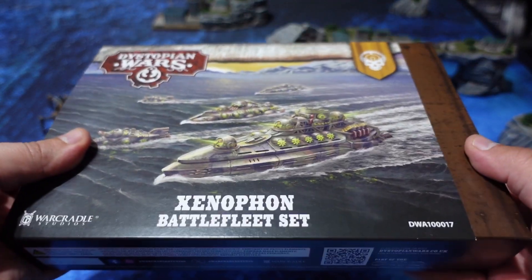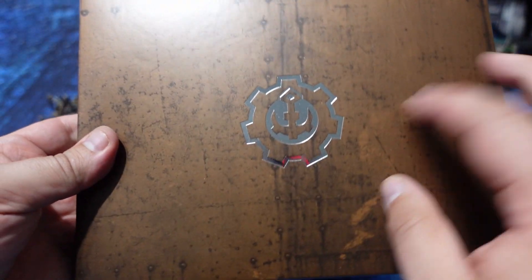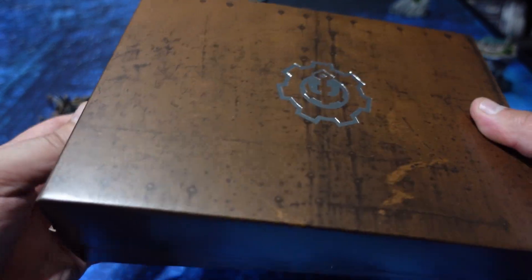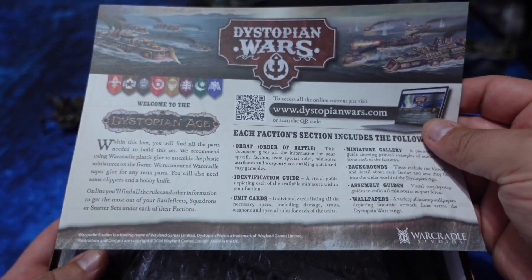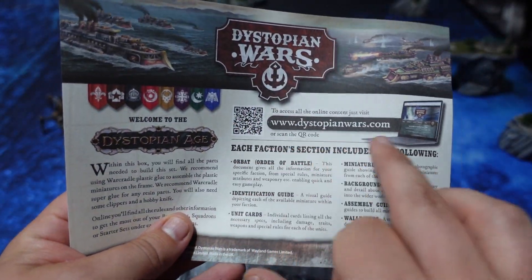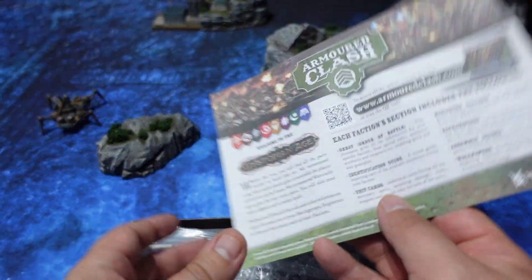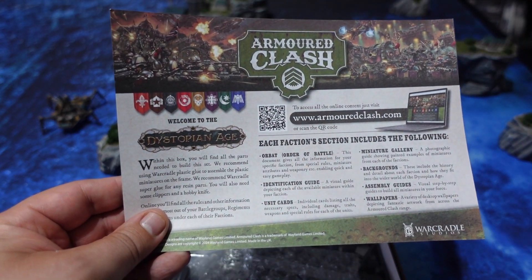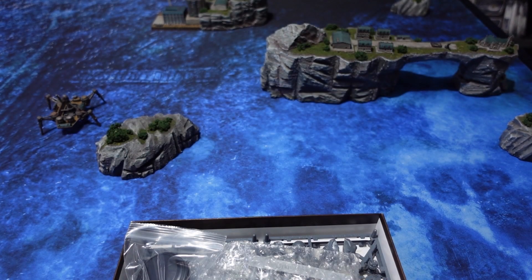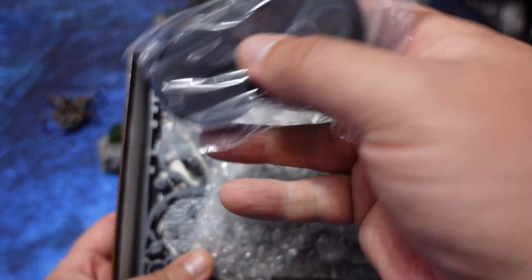This box is a traditional Battlefleet box set — the ones I used to have a lot of when Dystopian Wars was being released — meaning it contains one large resin ship along with two plastic sprues. It does not come with build instructions but includes a pamphlet with QR codes leading to the website for build instructions and also the newly released game Armored Clash, which will be coming out at the end of this month.